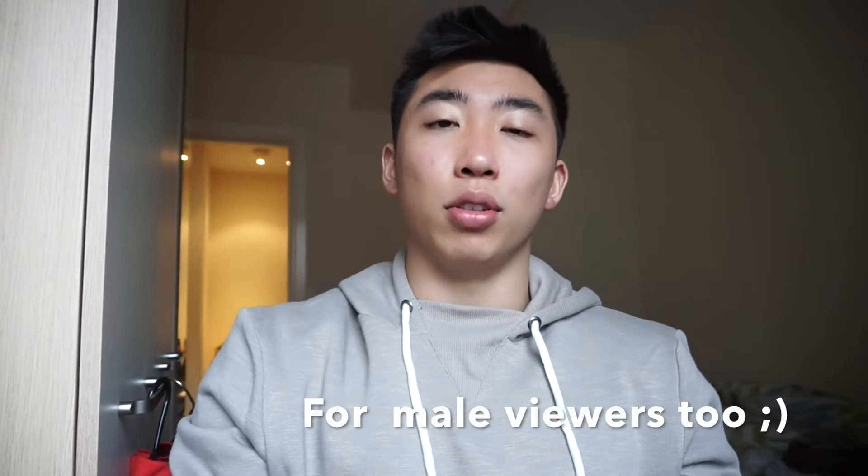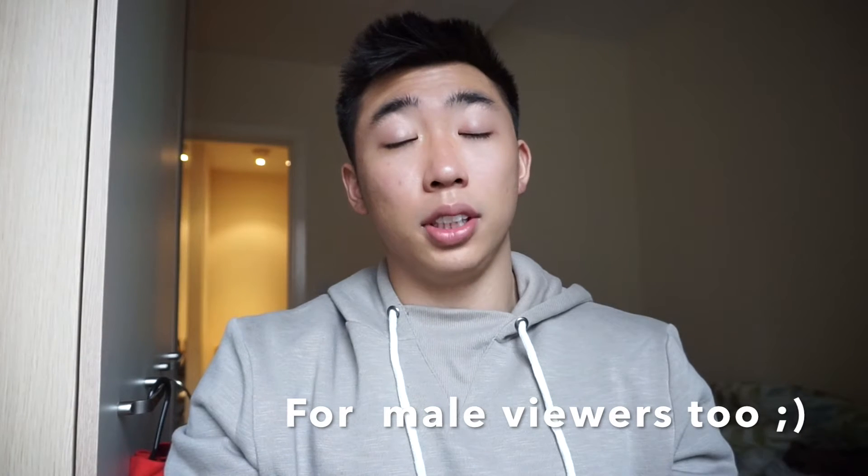Today, I've got you guys a booty workout. A lot of y'all are male viewers and I will post a lot of workout videos, but for my female viewers, I've got a booty workout for you guys as well. So don't worry. Hope you guys will like it. Here we go.